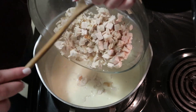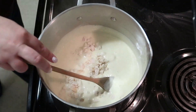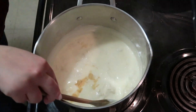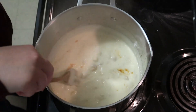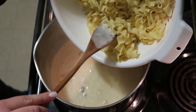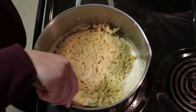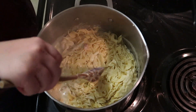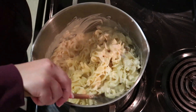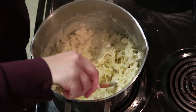Add your chopped turkey — you can add it cold because the sauce will warm it through. Add your seasoning salt; I like to use Lawry's but use whatever you have on hand. I also added salt and pepper, then add your noodles and stir to combine. If you want to add frozen vegetables like peas, carrots, or corn, that's also delicious — this is the point you would add that.